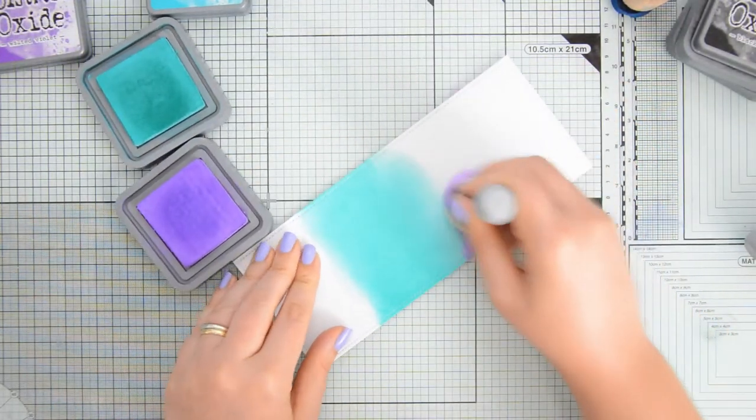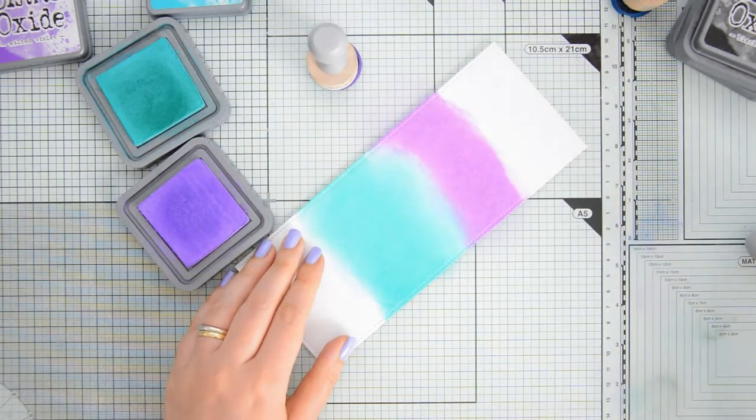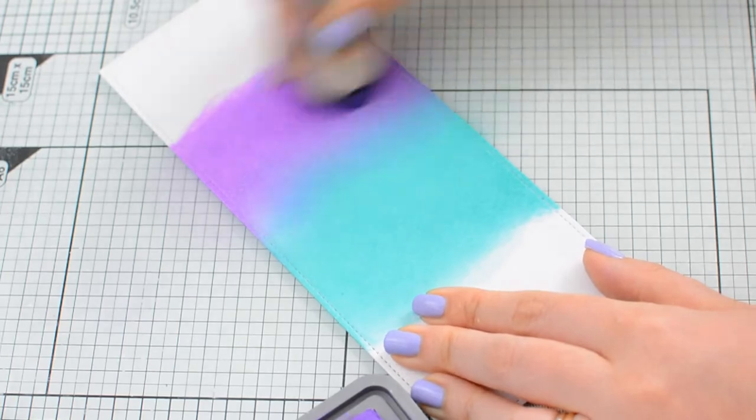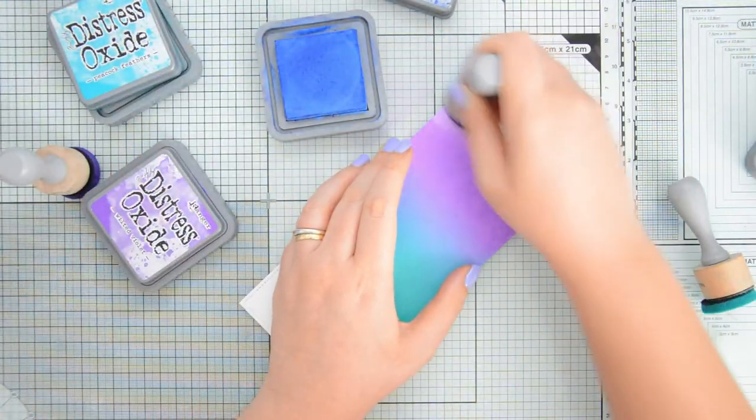I started with peacock feathers and then I moved on to wilted violet, and I'm using some foam ink blenders to do my blending. Whenever two colors meet I'm making sure to go back and forth with my foam ink blenders in those areas in order to get a nice and smooth transition.